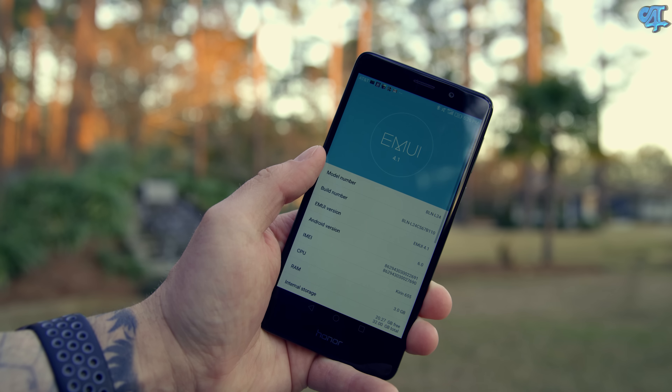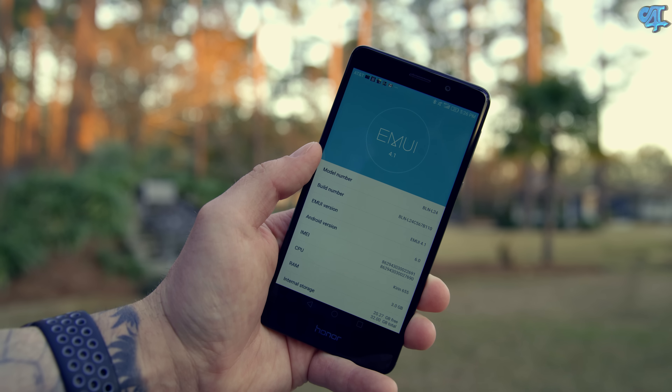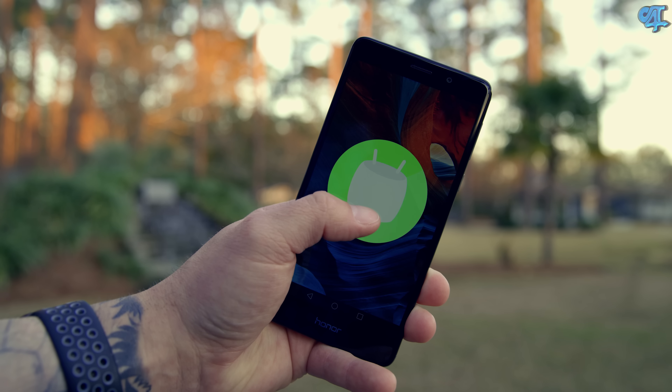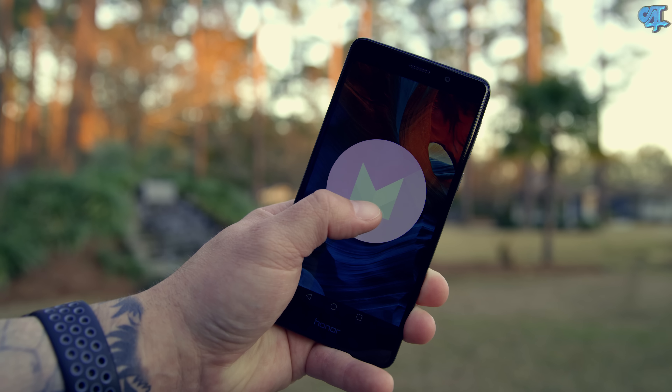I think the biggest downfall with this phone is the software. Honor did state it will be updated to Android 7.0 with EMUI 5.0 in the future, but out of the box it's on EMUI 4.1 and Android 6.0, which doesn't make sense — it should at least ship with Android 7.0. EMUI as a whole just isn't my favorite skin. However, you can throw something like Nova Launcher on here, and thanks to the hardware it's definitely a performer that would make your experience much, much better.